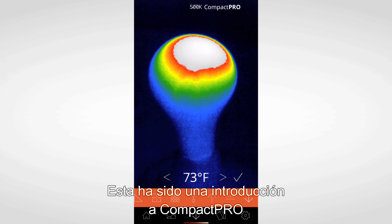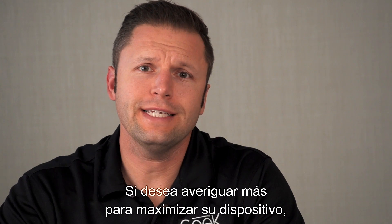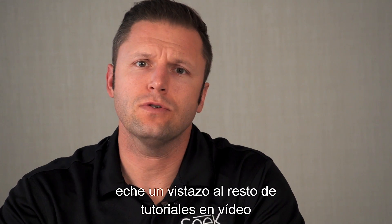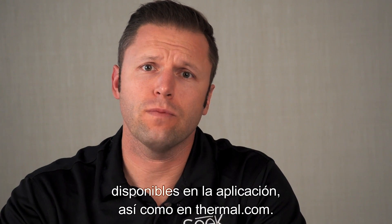This has been an intro to the Compact Pro as well as the Seek Thermal app. For more in-depth ways to fully maximize your device, check out the remaining tutorial videos available within the app as well as on thermal.com.